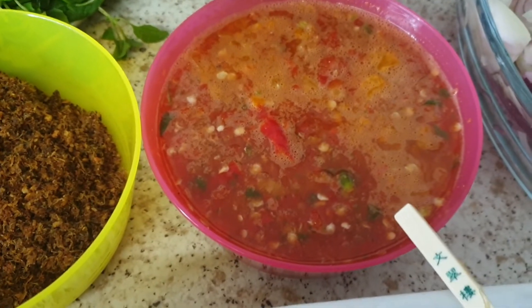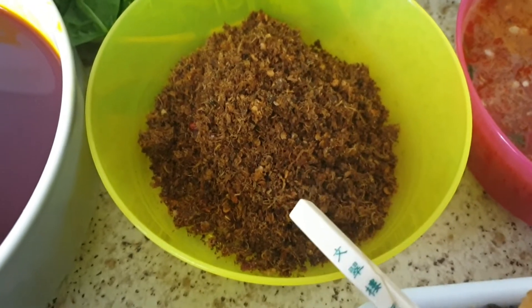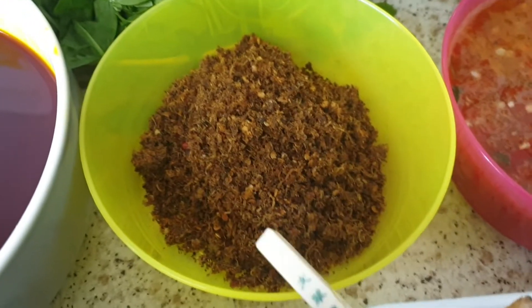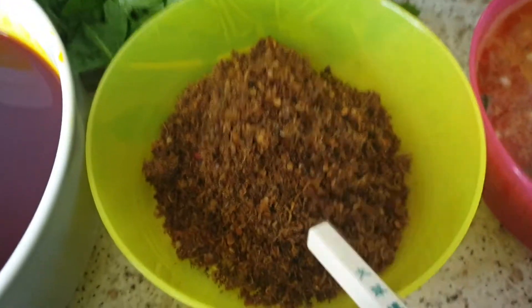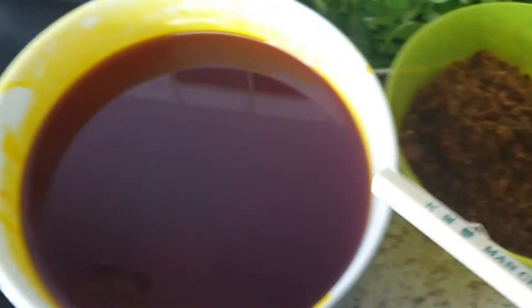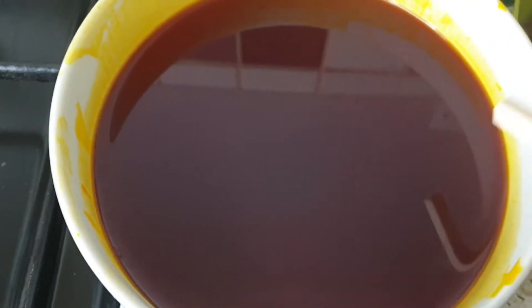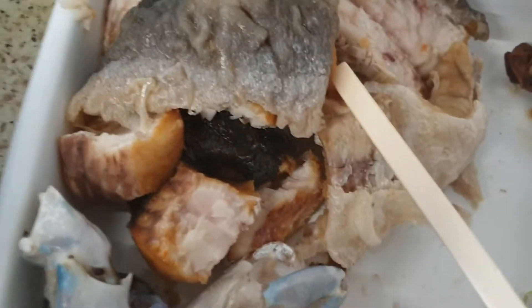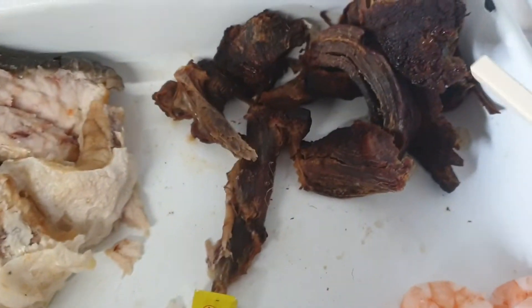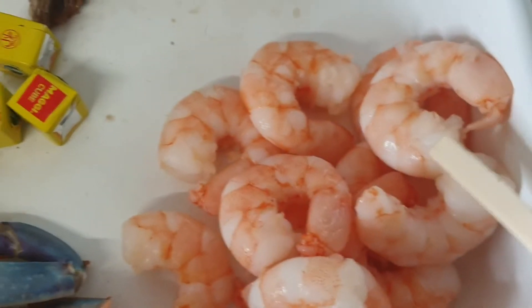Here I have homemade shrimp seasoning — I can call it a powder, homemade shrimp seasoning. Here I have two cups of red palm oil. And here I have smoked fish.